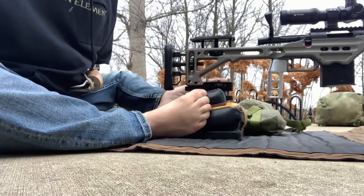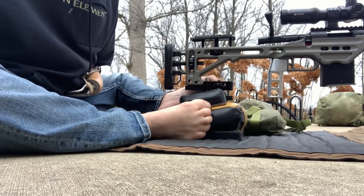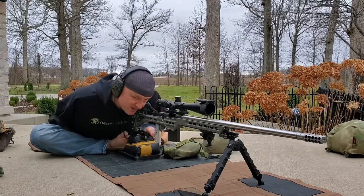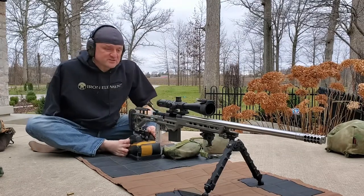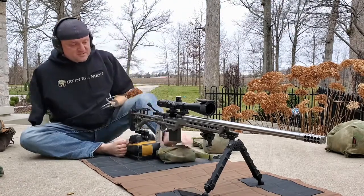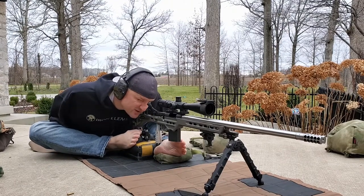In this case you just turn this knob here and it raises and lowers the rifle. So once I'm down in position, a struggle for me is I have to get into position and sit back up, readjust my bag, readjust my height — and I can't do that while on the fly. This gives me the ability to lay down and adjust my rifle.